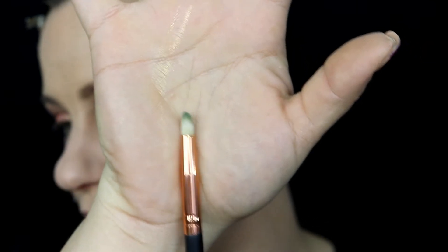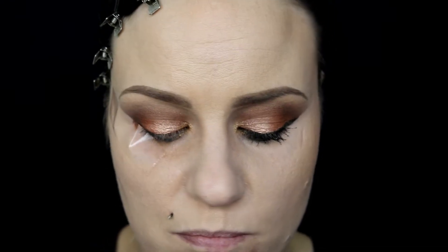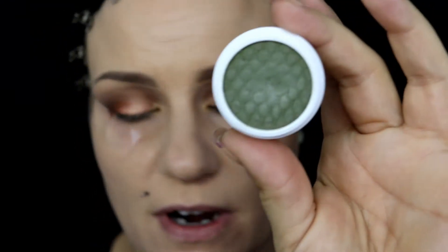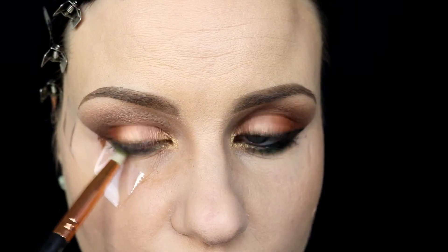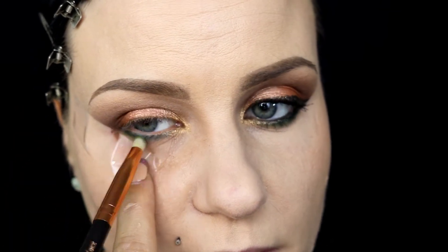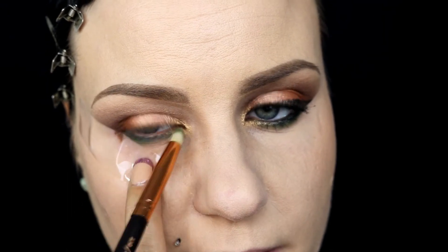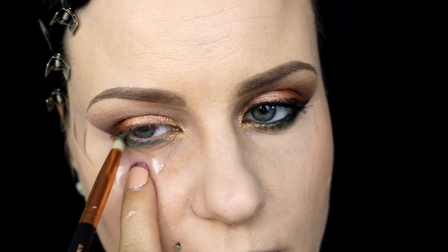Next I'm taking a very small skinny pencil brush and grabbing a shade from ColourPop called Rebel, which is a beautiful deep dark matte green. I'm putting this right on top of that Urban Decay liner and bringing it over to blend everything together.